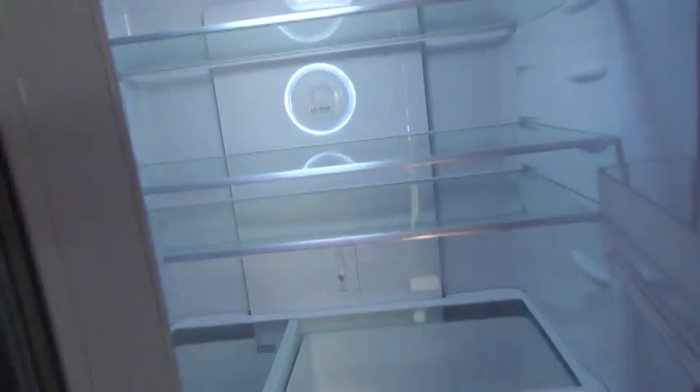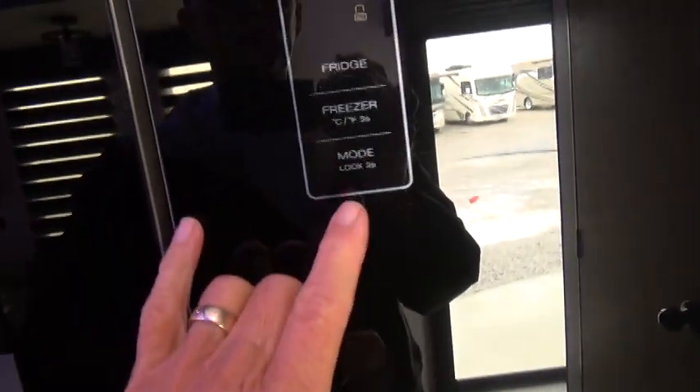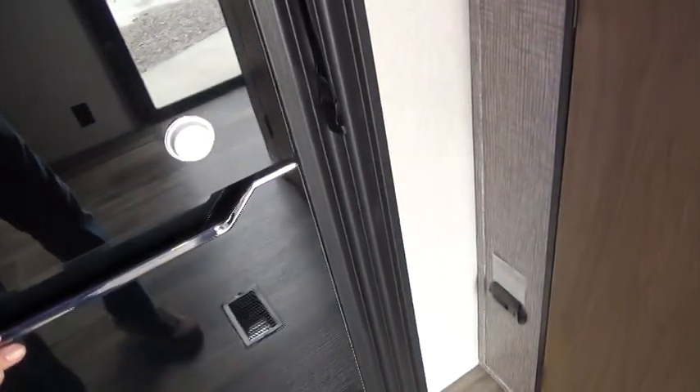Double refrigerator — very nice feature. Everything turns off and on on the face. There's a crisper and freezer down here. And a nice pantry here. You also have a hookup for a washer and dryer, and the dryer vent is already installed.